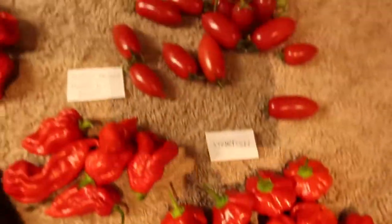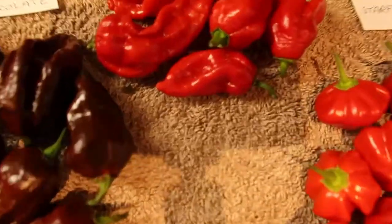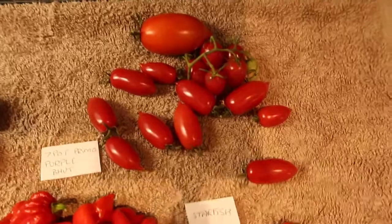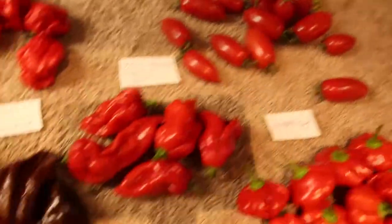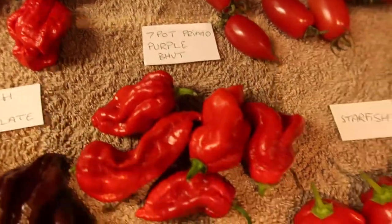That's basically just a few tomatoes I've been getting through — they're really nice, Taiwan Goddess. There's a cooking tomato there as well which will go in one of my curries. Right, seven pots primo.